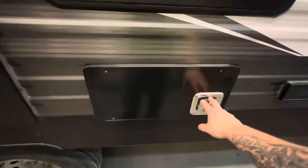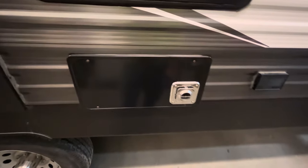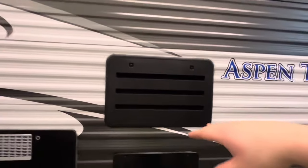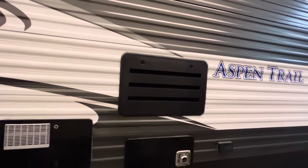Right here is the exhaust for your furnace — make sure nothing is in the way of that when using it because it gets pretty hot. A couple of outlets here. And then this is the vent for the back of the fridge — you'll never have to go back there; it's just where it vents and where they have access to service it.